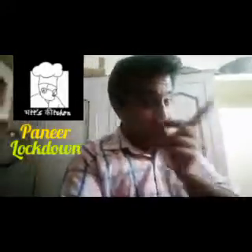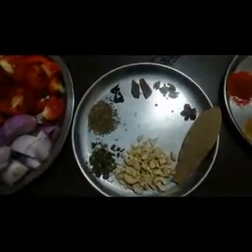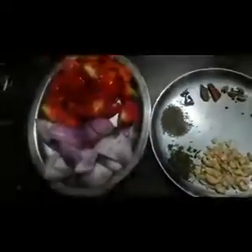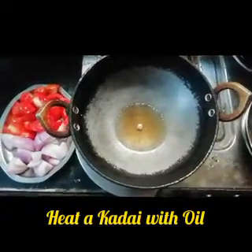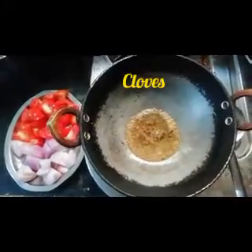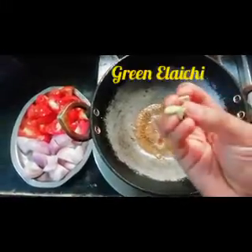This recipe uses tomato, masala, jeera, kaju, kasurumeti, mirchi powder, coriander powder, ginger, and mirisak. Also jeera, cloves of pane, cinnamon, and elichi.